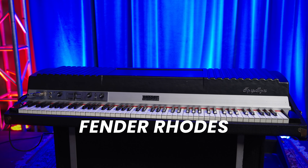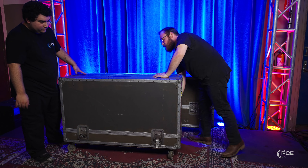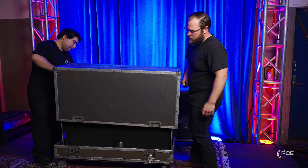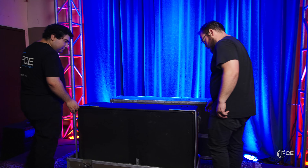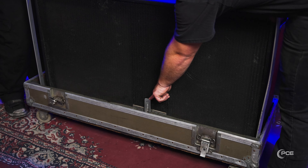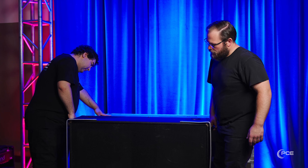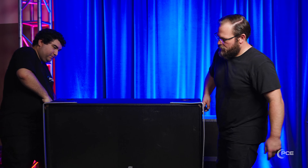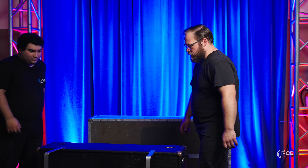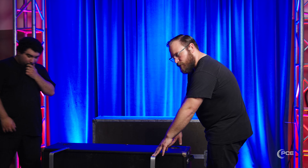When you rent a Rhodes from us — or anywhere — it's gonna come in two different cases. We're opening up the case right now that harbors the speaker. When we open up the other case and get the actual keys, it's going to sit on these legs and partially on the speaker cabinet itself.